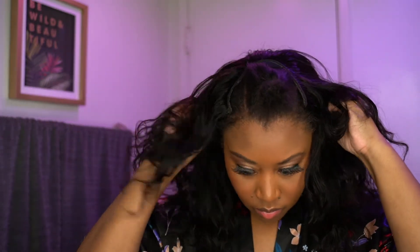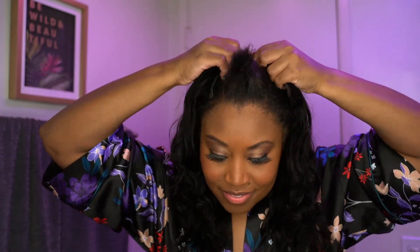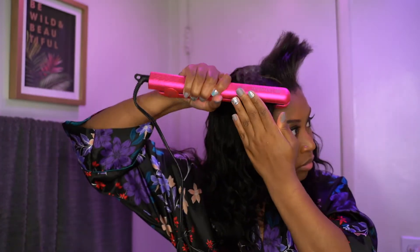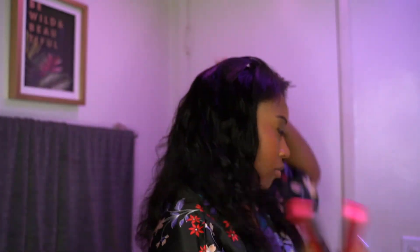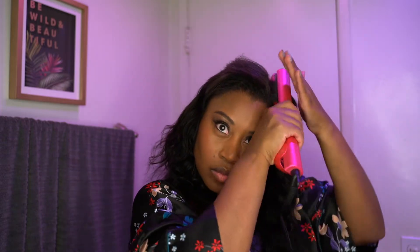That's probably going to be the one thing that is kind of a con for me, because I have such a small head. It is very big-head friendly, so if you have a small head like I do, you will have a little bit of trouble with it. But it's nothing you can't fix — you can sew an elastic band in the wig or just super tighten those adjustable straps. I did find her still really big on my head, but she is so beautiful that I actually ended up purchasing another one.